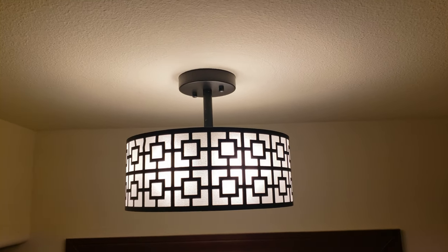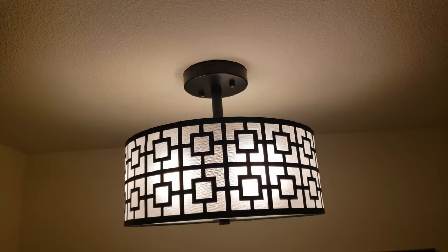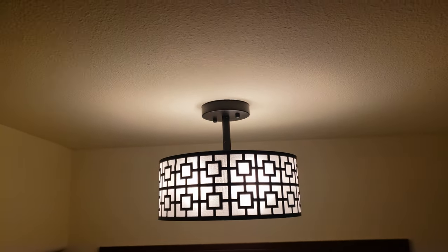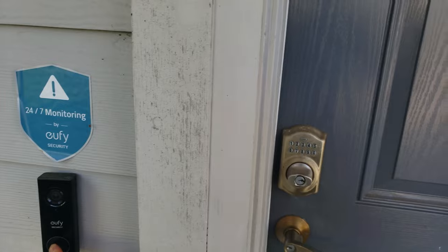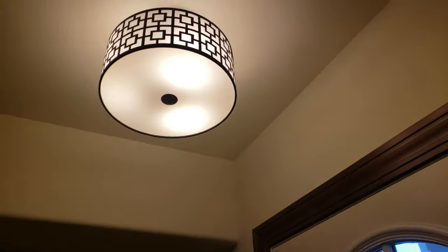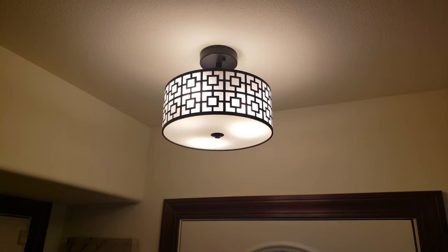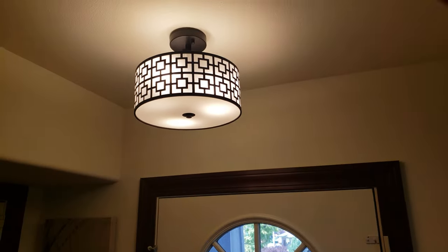Thanks to my uncle Bill, who is a handyman, he gave me tips on how to shorten the screws — now it looks even more beautiful and flush with the ceiling. I actually have my light system connected to a motion sensor, so whenever it detects motion it automatically comes on. Look at how bright it is — perfect for the entryway!